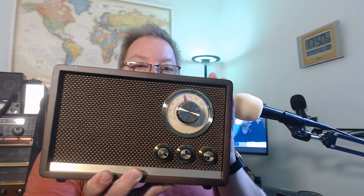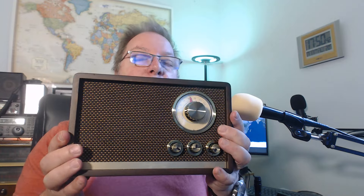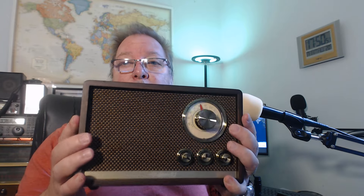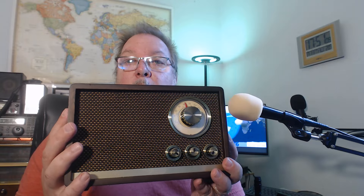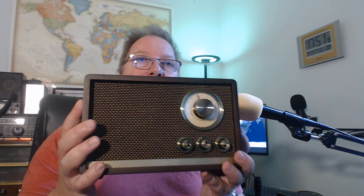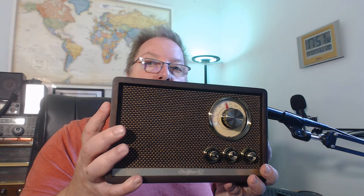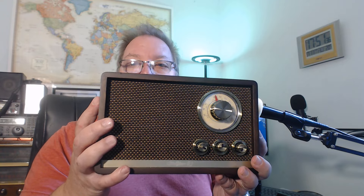Shortwave covers roughly 5.6 to 23 megahertz and is difficult to tune. Bluetooth works fine and is easy to pair with your phone. This radio won't be a serious shortwave radio for most buyers. It works well with my end-fed antenna in the backyard, but having a decent antenna isn't available to everyone.